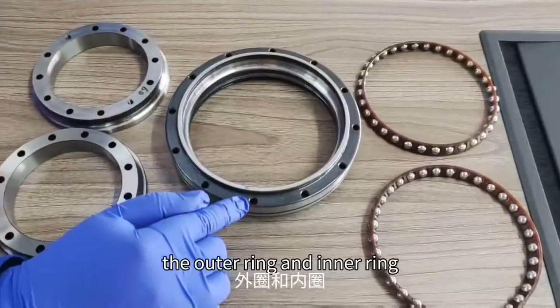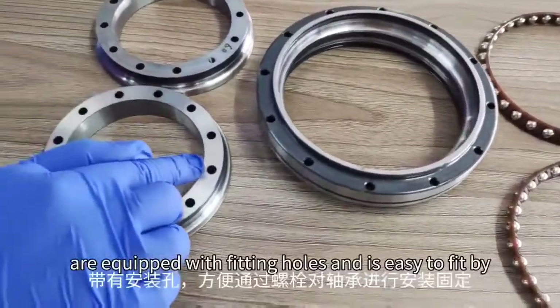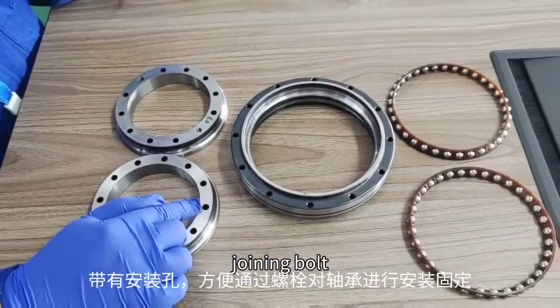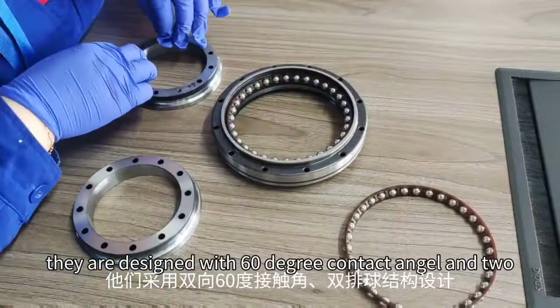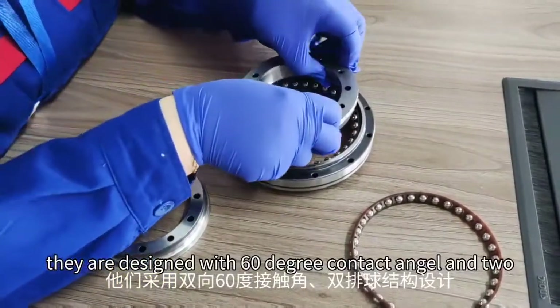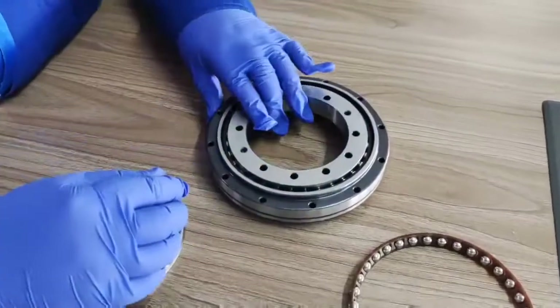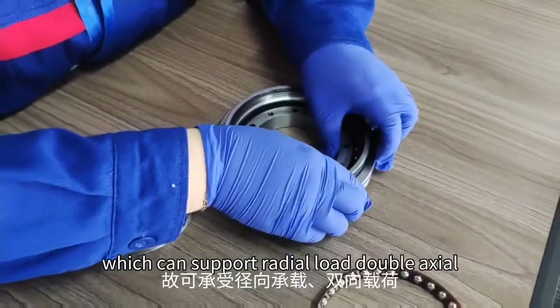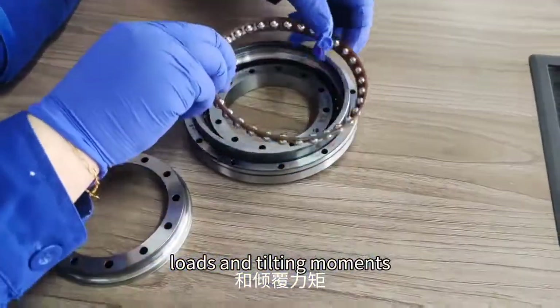The outer ring and inner ring are equipped with fitting holes and are easy to install. They are designed with a 60-degree contact angle and two rows of ball raceways, which can support radial load, double axial load, and tilting moments.